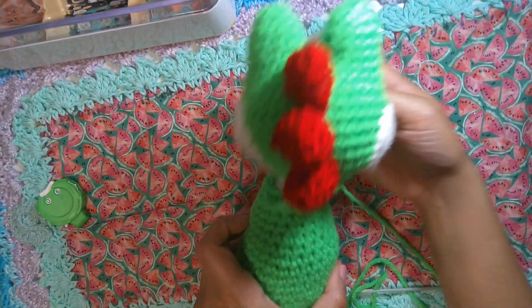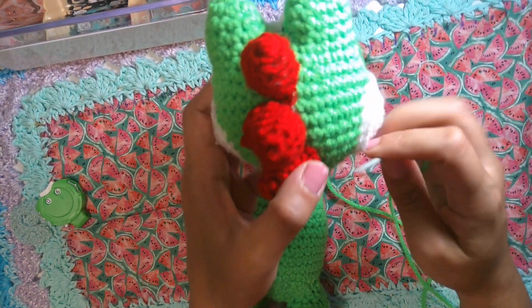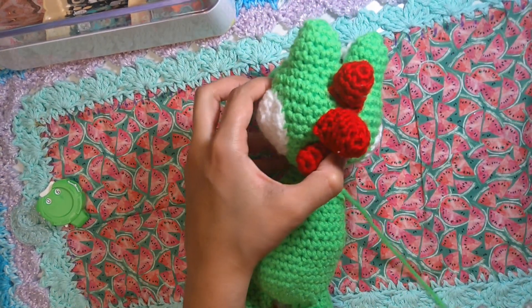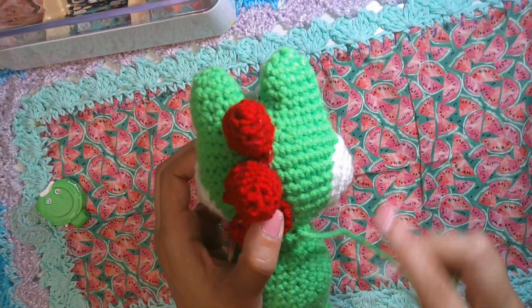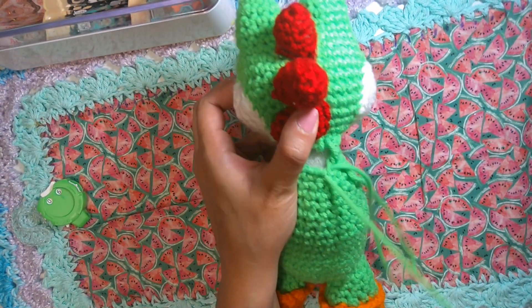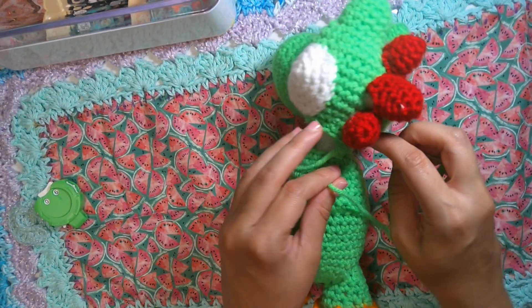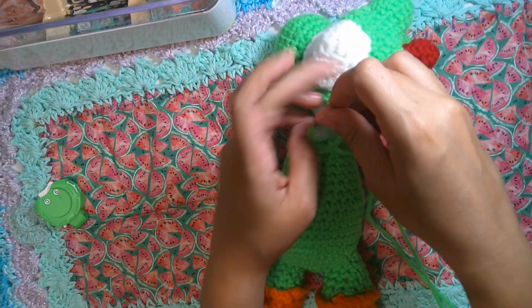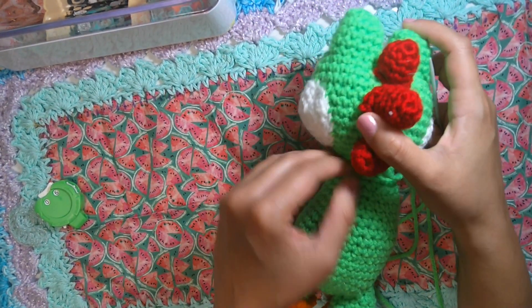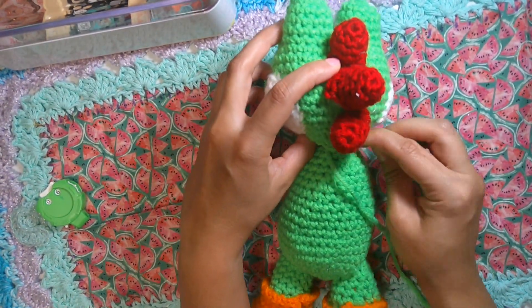Now go ahead and join the head to the body — it's just like the Bowser amigurumi. Insert the needle right at the beginning, then insert it into the body. Go to the next stitch, go up to the stitch on the head, and then down to the body on the next stitch. Pretty similar to Bowser amigurumi — there's a little point on the head.